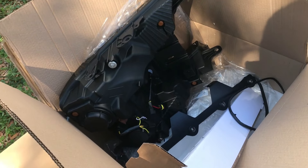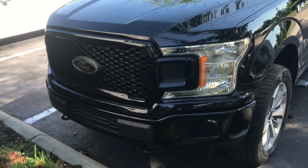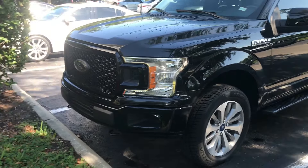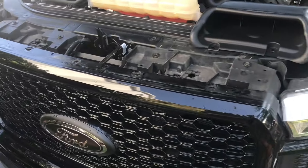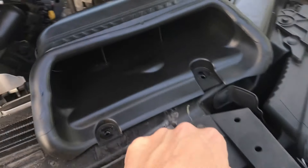All right, let's get to business on this. We have our raptor lights, we have the AlphaRex headlights. This is gonna be looking really different in a little bit. Let's get right into it. Got this off now, it's time to get these four, and then get over here and get these two.